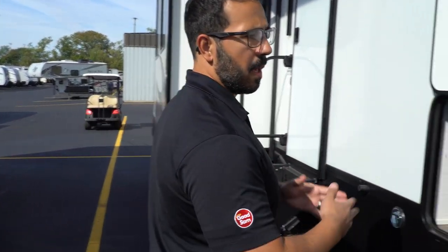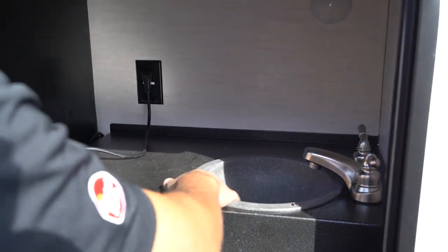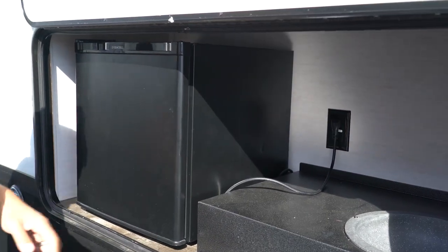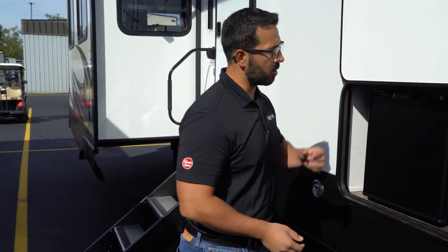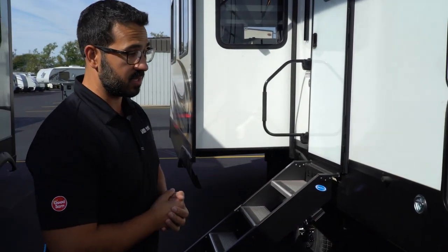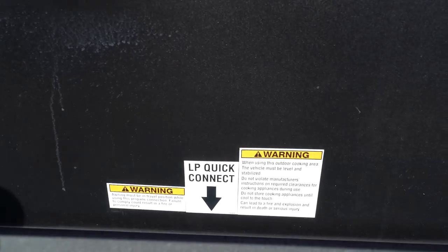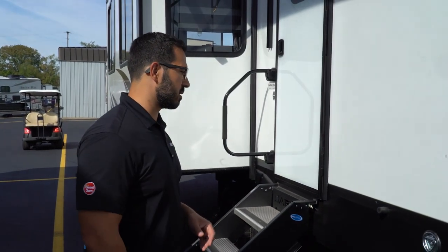If yours has an outside kitchen it may look something like this, though it can vary by floor plan. The sink on most Sabre floor plans is plumbed into the gray tank, which is super convenient. The refrigerator runs off 120V and that outlet will be GFCI protected since it's close to water — so if your fridge stops working, check that GFCI circuit. If you have the outside kitchen, you'll also have a propane quick connect with a small valve you open to get propane flowing; it won't flow until something is plugged in.